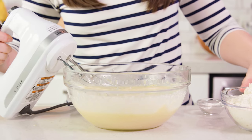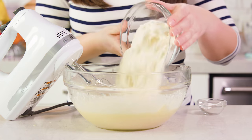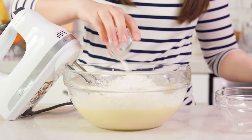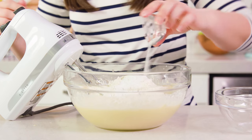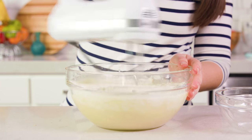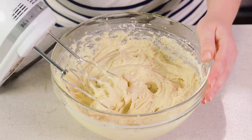For the dry ingredients you'll need 1 and 3 quarters of a cup of all-purpose flour, 2 teaspoons of baking powder, and 1 quarter teaspoon of salt. Mix this in until it's just combined. Once it's all combined, we're ready to waffle.